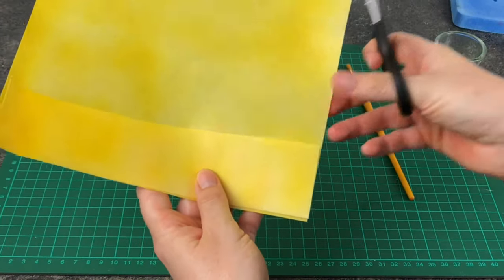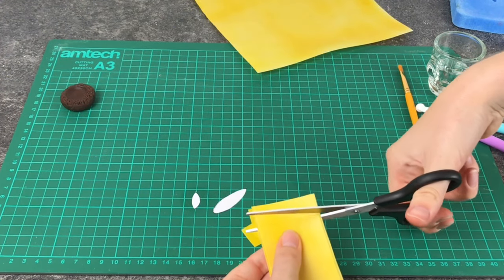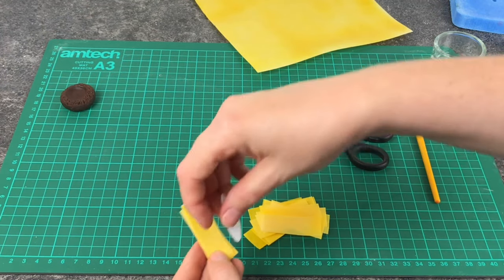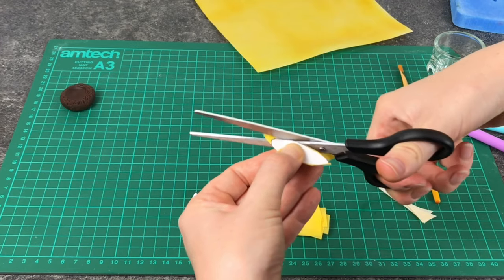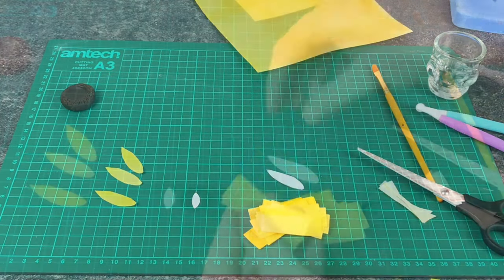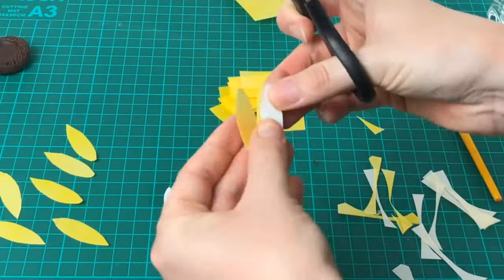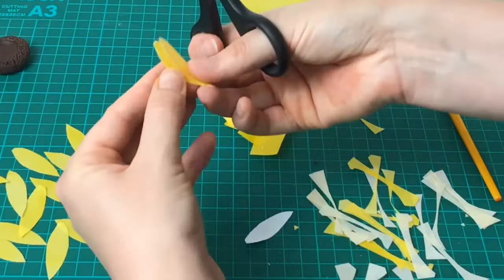I'm going to cut some strips just big enough so that I can put my template on top and cut out the petal. You can cut a few at a time to speed things up, but I do find that anything over three makes it harder to cut out a really smooth, even shape. Once you've done your larger petals — you'll need about 32 of them — move on to the smaller petals and make around 14 of these.